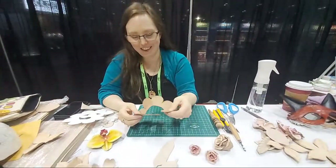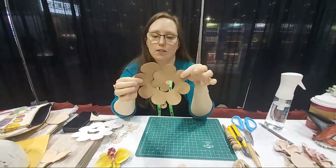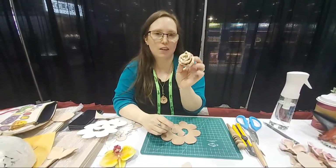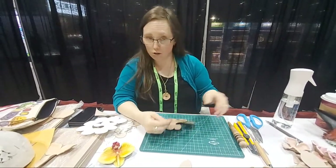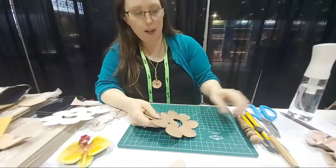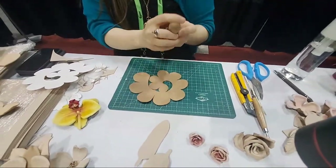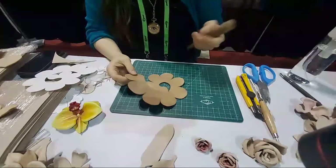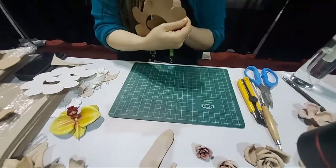I've already cut out this piece — it kind of looks like a spiral — and if you use your imagination you can see it's going to end up being a rose like this. I already cut it out; you can use scissors, this leather's pretty thin. I've also got this tool with a kind of round ball end. If you don't have one of these, you can use a marble — there are all sorts of options. What we want to do is give these petals a little bit of shape.